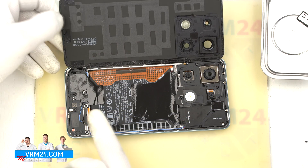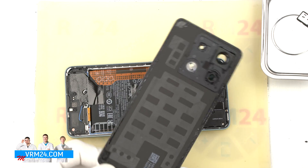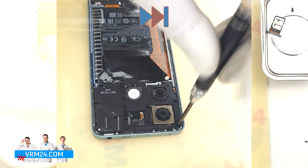As we can see, we have only the gasket presented on the back cover. After that, we move on to unscrewing the screws on the top part.